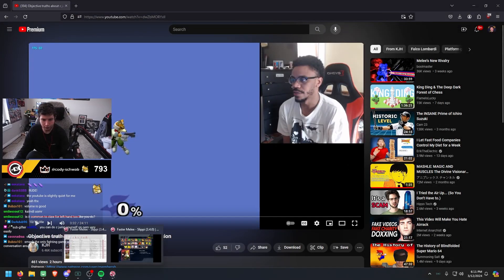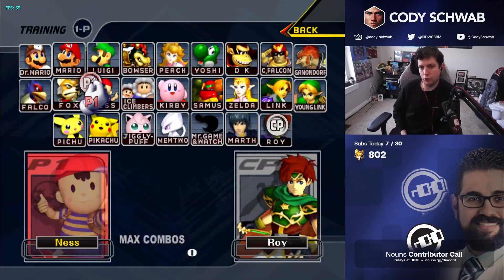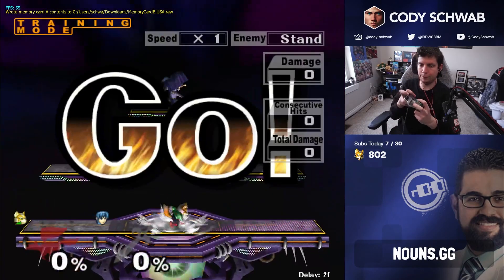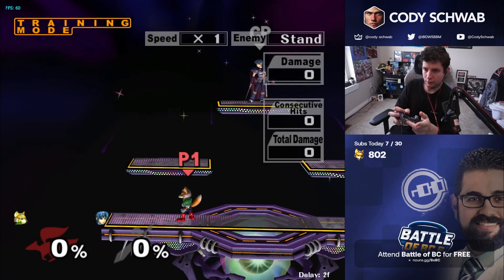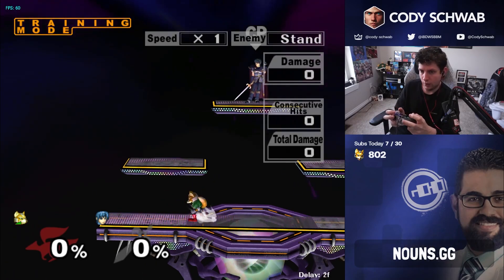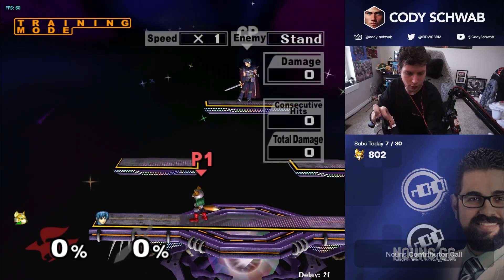So I'm going to switch to Melee on Slippi to show you this in real time. I mentioned earlier the default layout I think everyone should use. The reason is: when I'm in permaclaw, the things you'd likely do out of permaclaw are short hops, aerials, shine, laser — talking from Fox's perspective, but this extends to every character — shield, and any number of other things. My statement is that if you have this grip...